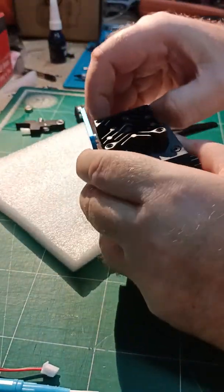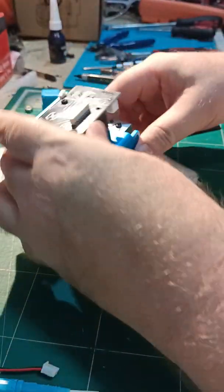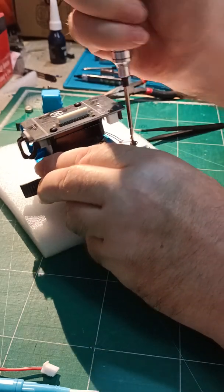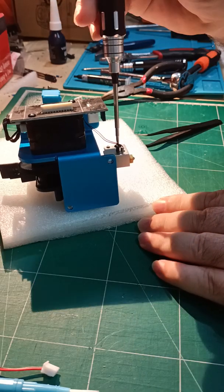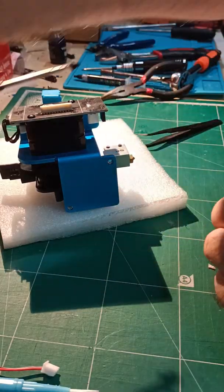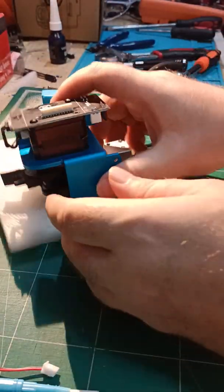Pop the silicone off. I tend to always take out the thermistor simply because if it's out it can't get broken, which is quite clever.